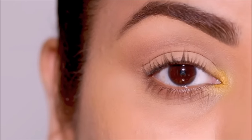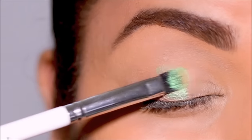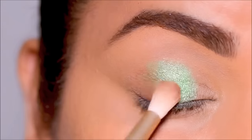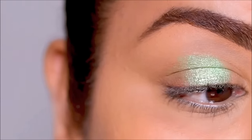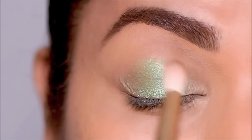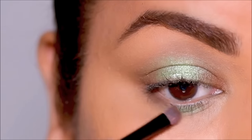For the next look I'm starting with color — a mint green right in the center of the lid. You can tweak any of the looks and use any color you prefer; you don't have to use the same exact colors I'm using. You can use a color that goes well with your outfit. To neutralize and balance it out, I'm using the neutral brown shade in the inner and outer corners, then repeating the same in my lower lash line — the color in the center and neutral shades in the corners.